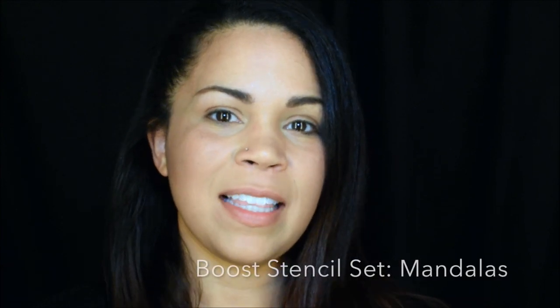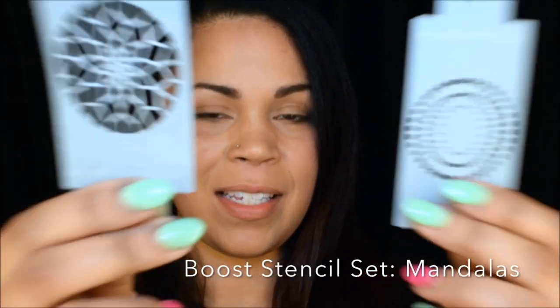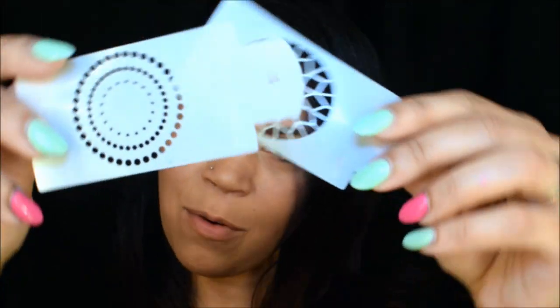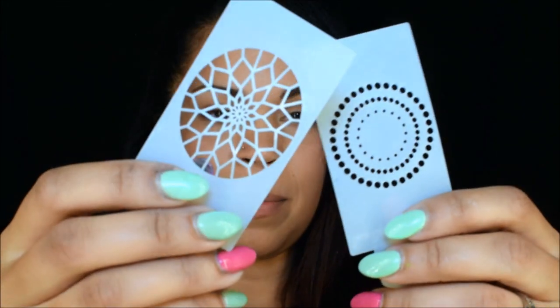Hi guys, this is Brooke Rogers with Kiwis Party. I'm going to be using these Cool Boost stencils and I'm going to do it on a flower design. You might wonder where you get these stencils from — you can get them from the face paint form shop. They sometimes come free in your order, or you can order these ones separately, which is what I did. I'm going to add them to a little flower design. They work really well especially with your star blends or high pigment pressed powders to add extra dimension.